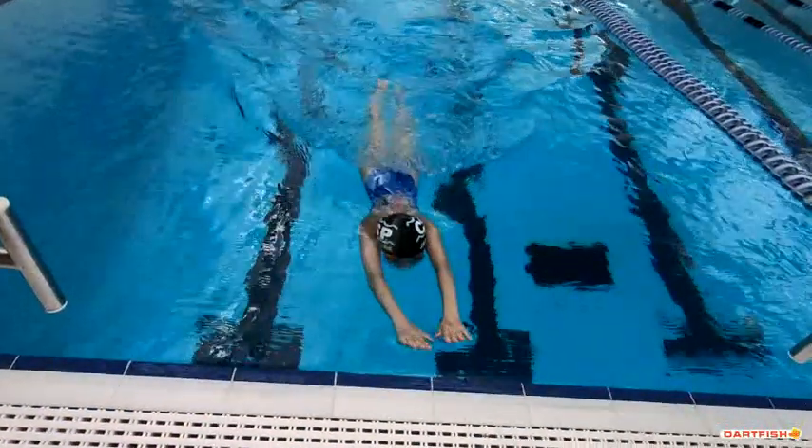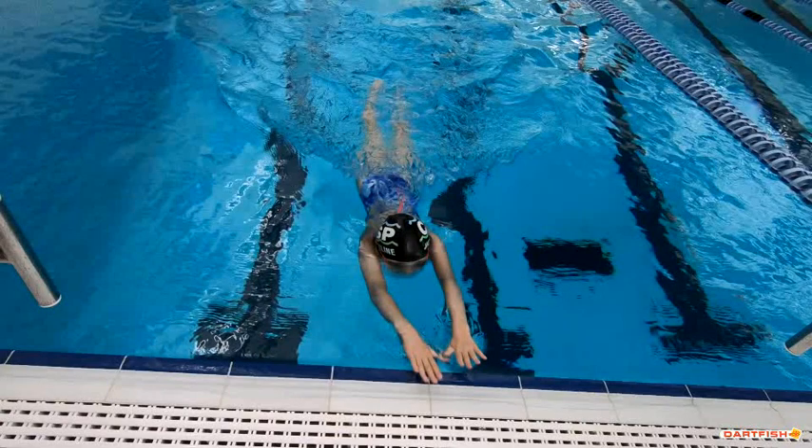Good job of stretching that turn, but don't go quite so much to the side. Check it out — this hand touched the wall, this hand didn't. It's because you kind of went in like you're circle swimming, which I know we have to do in practice. Make sure both hands meet the wall — we don't circle swim in a race.